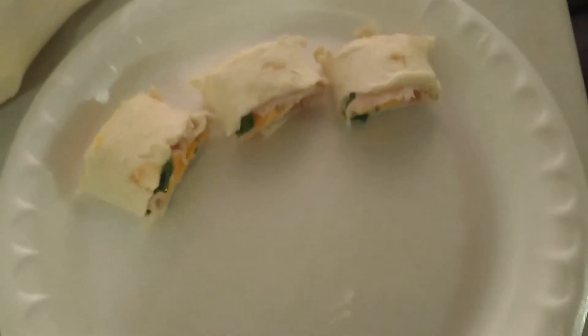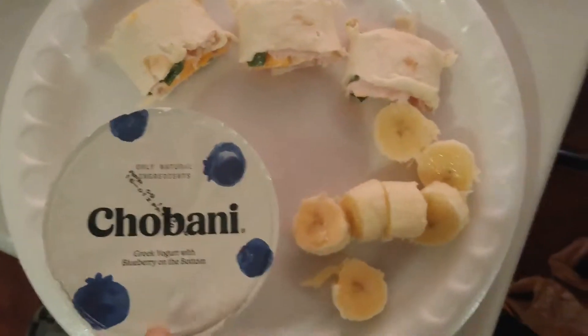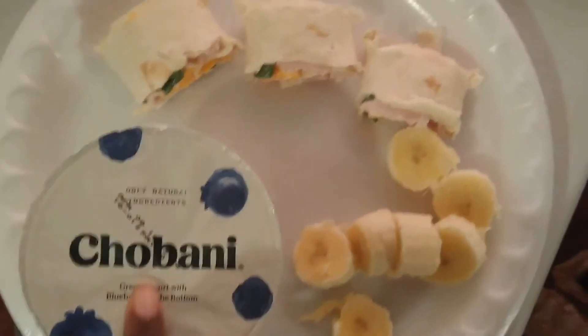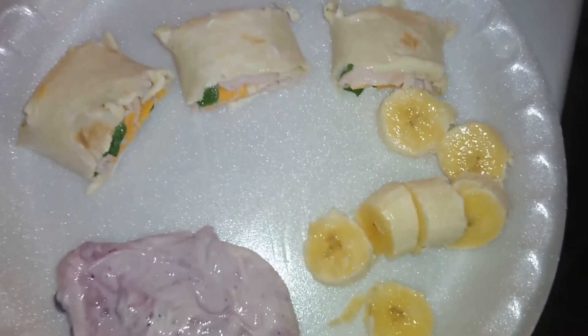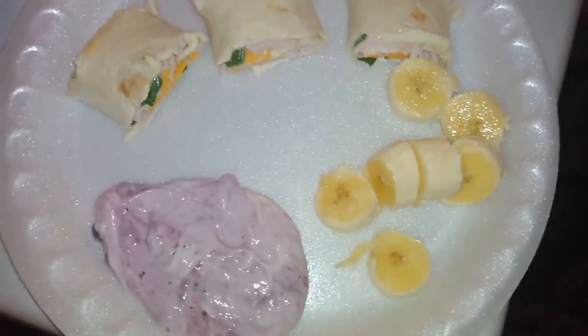This is what they look like — like I said, it's not the prettiest, sorry, it's kind of a rush job. But this is lunch: we have bananas, turkey and cheese pinwheels, and some blueberry yogurt. I'm going to put the yogurt onto the plate. There it is — turkey and cheese pinwheels, sliced bananas, and blueberry yogurt!